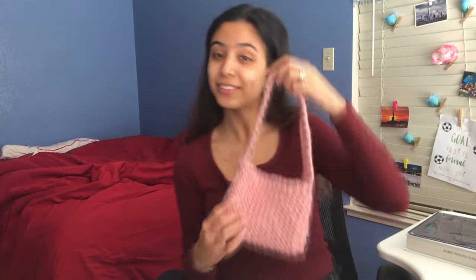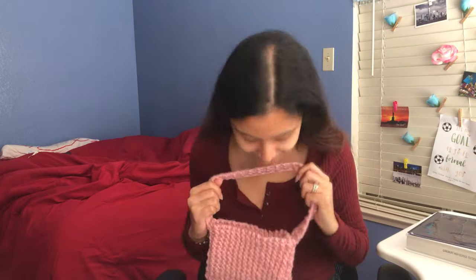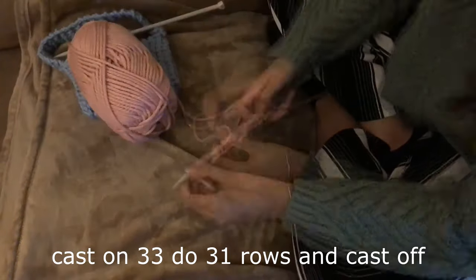The lighting might be kind of bad in some of my videos because I was watching TV. Also, thank you so much for a hundred subscribers! Hopefully since a lot of you are coming from my crocheting of my patchwork sweater, you'll enjoy my little tutorial on how to make a cute little purse. Let's get on to the tutorial.